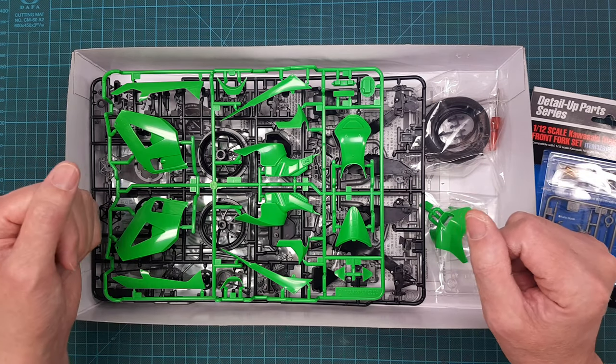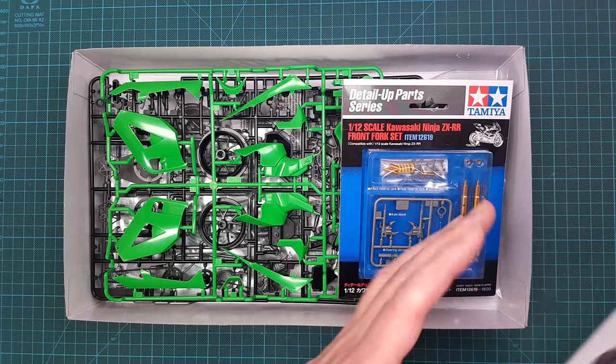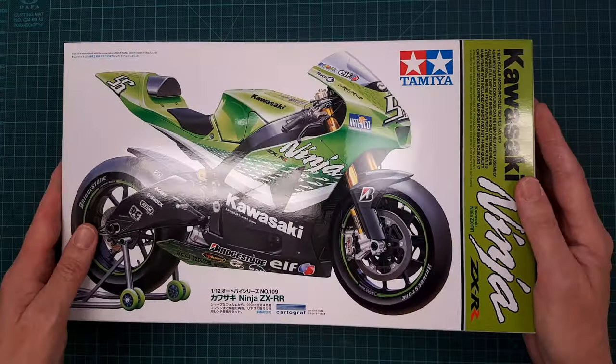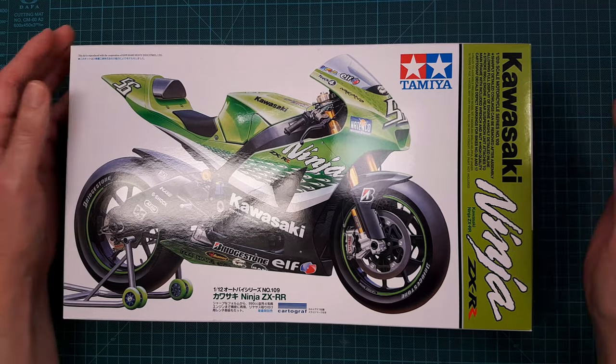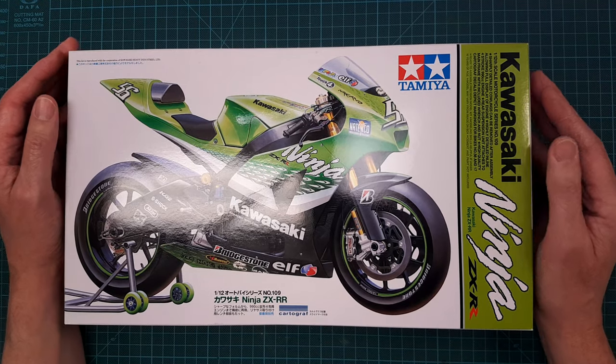I think it's complete, everything is as it should be. This is something I'm really looking forward to building. I have a special place in my heart for Kawasaki motorcycles because I used to own one back in the day.